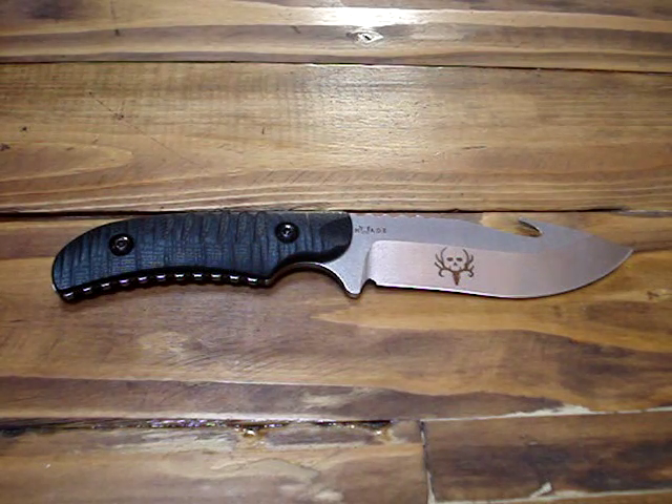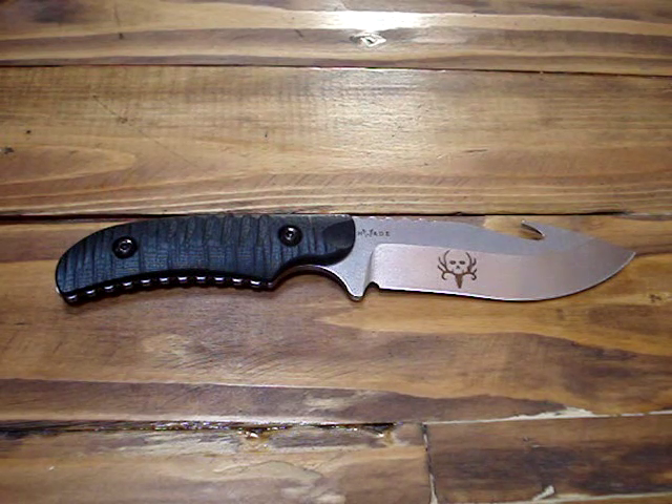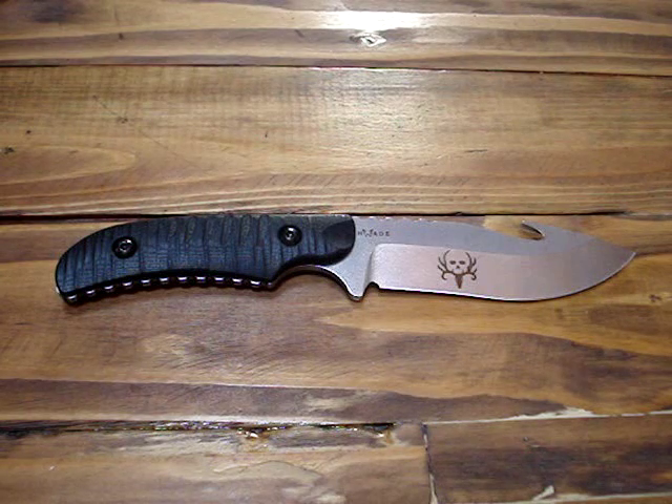This is part of Benchmade's Black Class, and that's marketed towards military, law enforcement, and responsible citizens who use their knives — especially hunters, being that this is a Bone Collector series. Benchmade's Bone Collector line celebrates the culture of the hunter. It's the brotherhood of sportsmen that have a true passion for the game, the Landon Lifestyle. It was designed in collaboration with Michael Waddle.